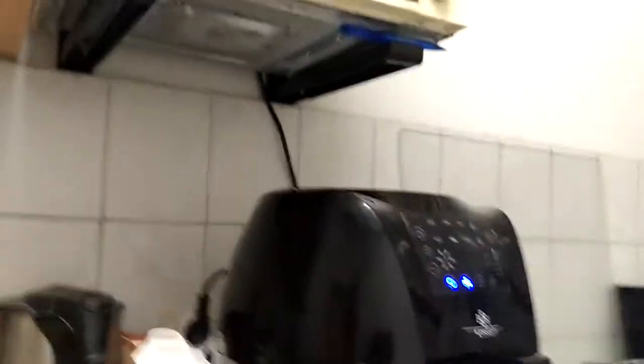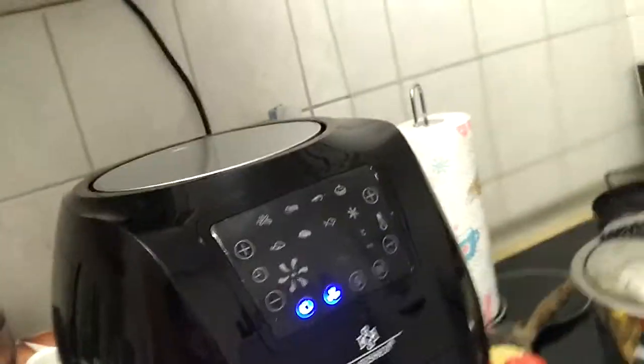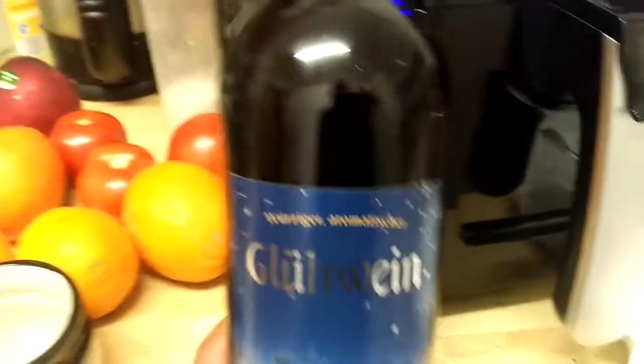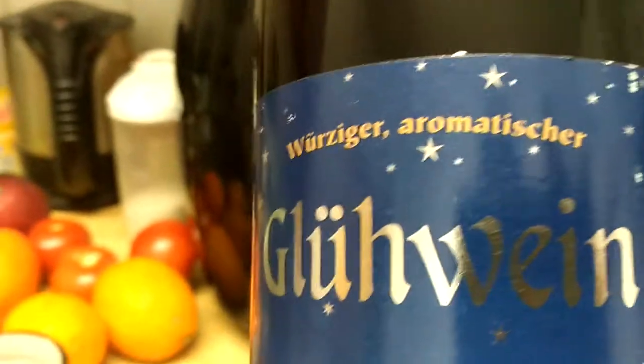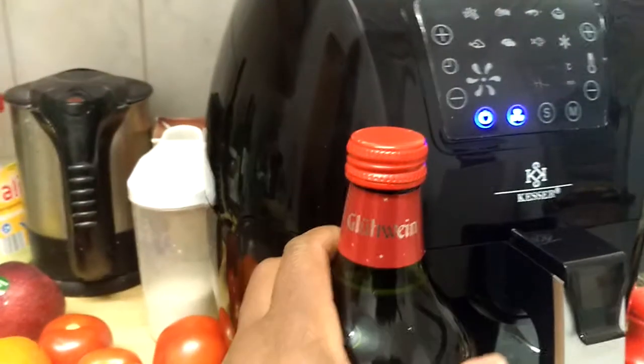Without any further ado, let me show you what we drink in Germany. This is my little kitchen and here I have this wine. It is called — as you can see clearly on the label — 'Glühwein' in German. In German the 'W' is like a 'V', so we say 'Glühwein'.